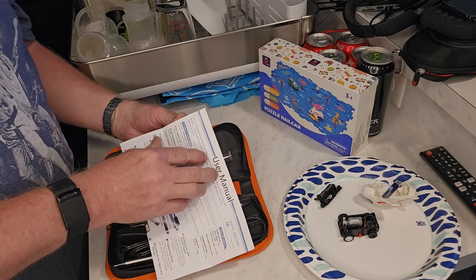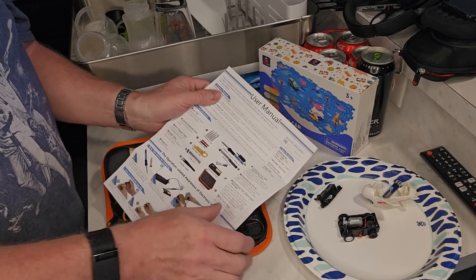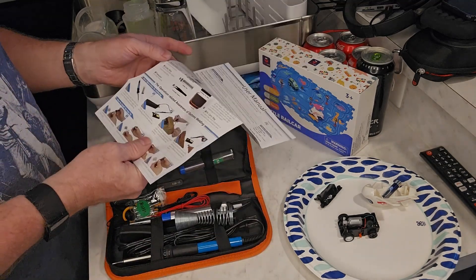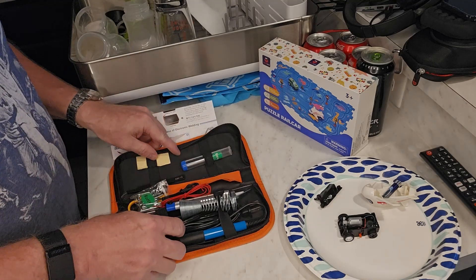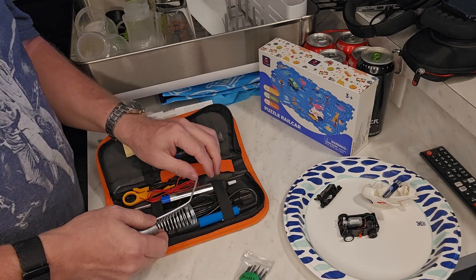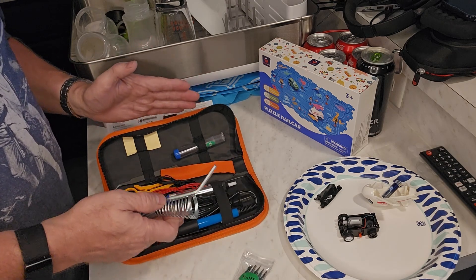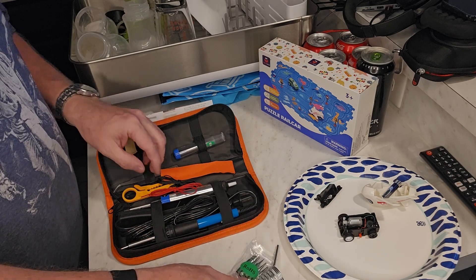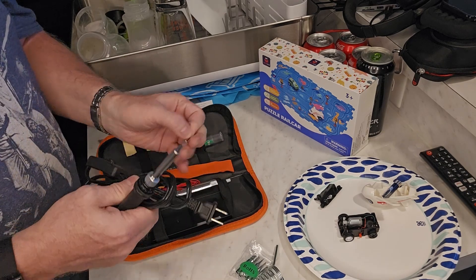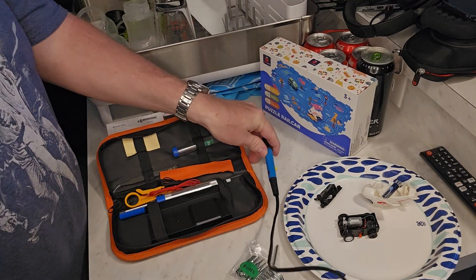Straight from Amazon — so even on vacation you can get stuff from Amazon. This kit has everything I basically need to accomplish what I need to get done. So let's go through the kit. It has a bunch of different tips that come with it, and I like the fact it has this carrying case. So once I'm done fixing this I can bring this back with me in a simple case — that works out pretty good. And there's your soldering holder, and the soldering iron. I love the fact that it has a pretty generously long cord to work with.